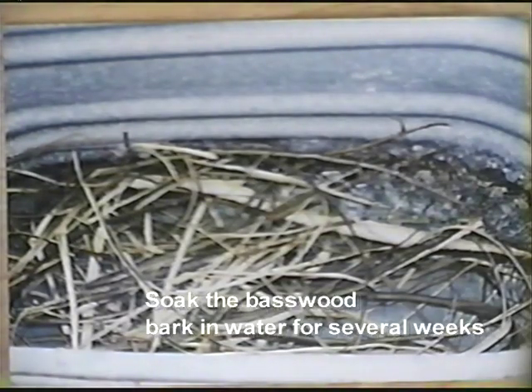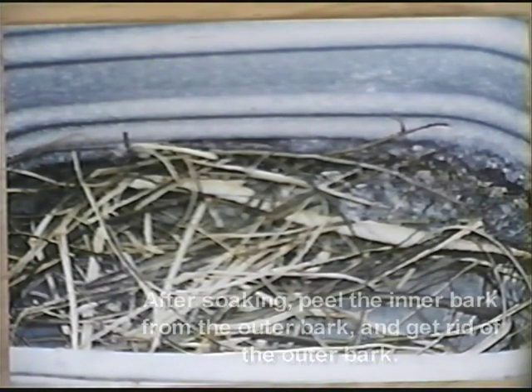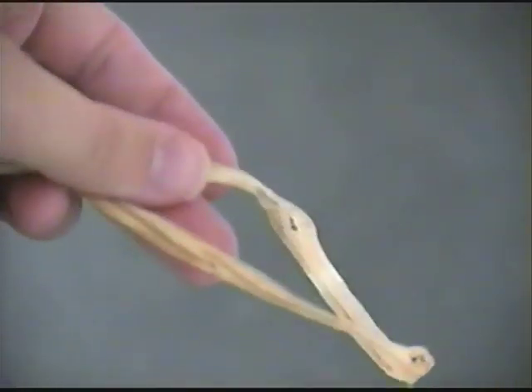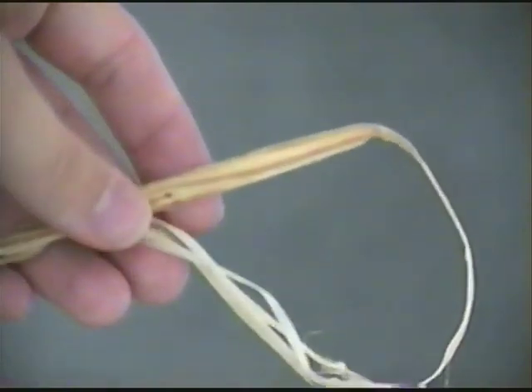Once you have the basswood bark, you need to let it soak or rot for a couple of weeks. Basswood bark is actually made up of several layers — the outer bark and the inner bark. The inner bark is what we want to make cordage with. Inner bark is usually very papery and fibrous, while outer bark is brittle and won't make cordage. The soaking helps separate these layers, and once it's soaked or rotted enough, you'll be able to peel the inner bark right off. You can then get rid of the outer bark, keep the inner bark, dry it out, and use it to make cordage whenever you want.